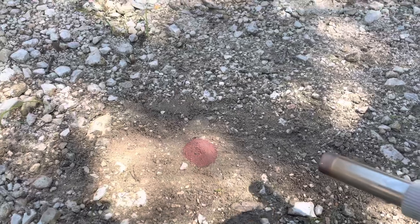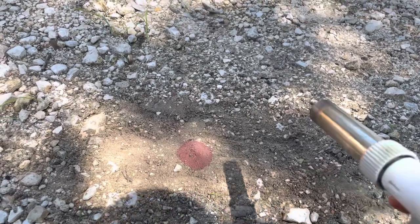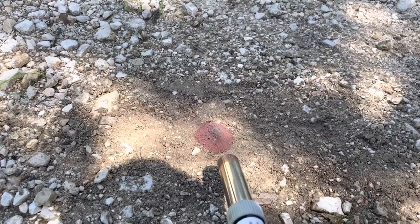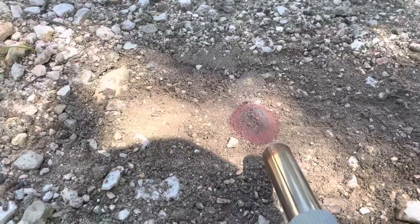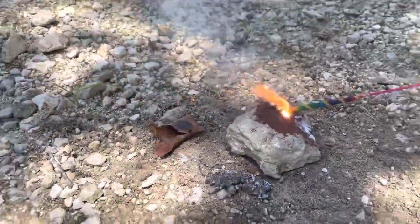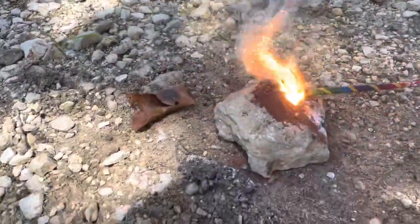There you go. As you can see it shouldn't ignite, and as you can see it doesn't — it just blows out. There's a good thermite reaction.